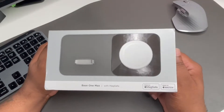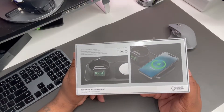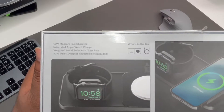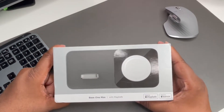What's good YouTube, it's your man BG Tech Life. Shout out to Nomad — they sent over the Base One Max, which is a MagSafe charger for your Apple iPhone. With a lot of new iPhones coming out, it's definitely something you may want to check out. Nomad is a superior company when it comes to quality accessories for Apple devices.